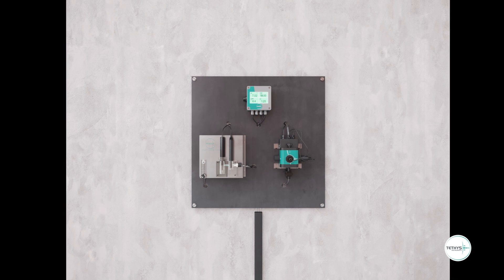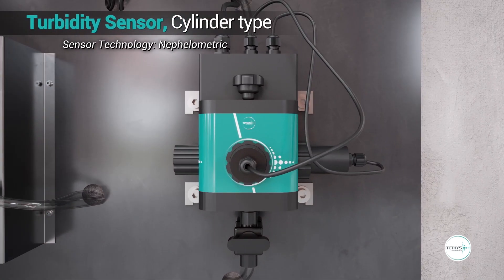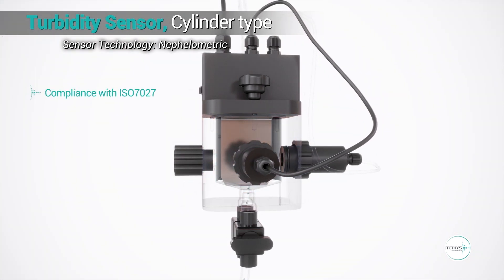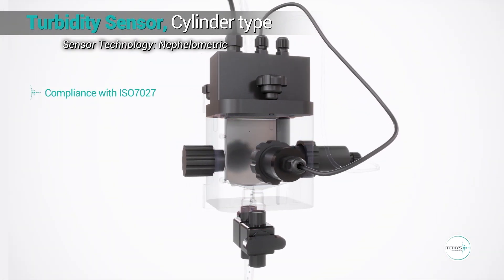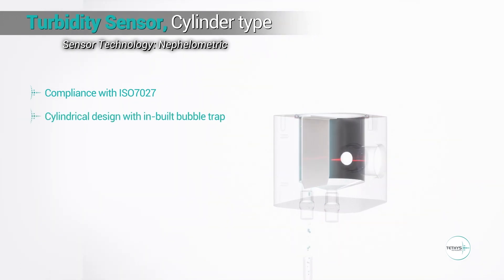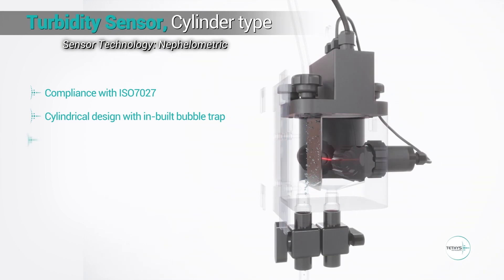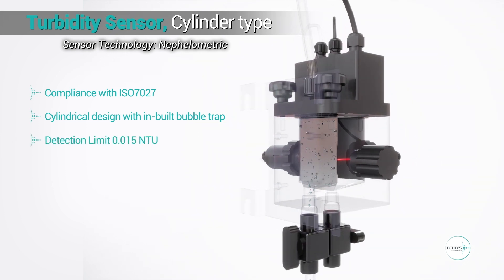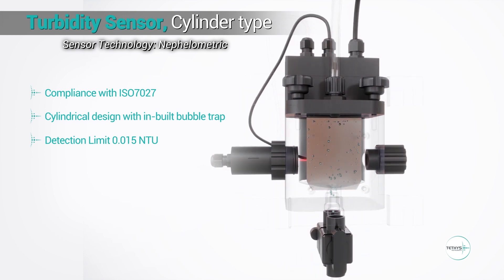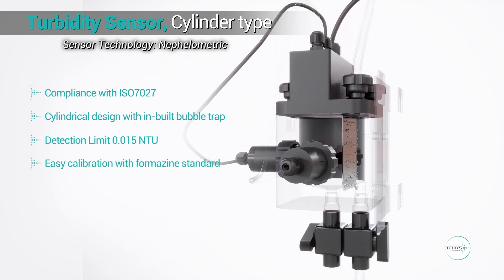The turbidity sensor is based on the nephelometry method in compliance with ISO 7027. A unique cylindrical design with a built-in bubble trap avoids interference of air bubbles. This unique design ensures a very low detection limit of 0.015 NTU.